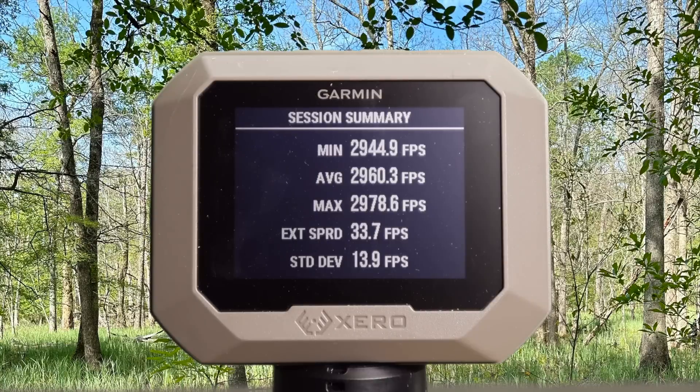Here are your velocities for that classic 180 grain PowerPoint out of the 300 Win Mag: minimum 2,944, max 2,978, for an average of 2,960 feet per second.